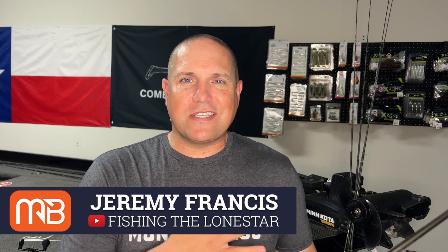Welcome back to the Monster Bass channel. My name is Jeremy Francis. I run the page and channel called Fishing a Lone Star. Would love for you to go give me a follow or subscribe — do the thing that you do on the social network that you use. But today we're on the Monster Bass channel talking about fishing line.